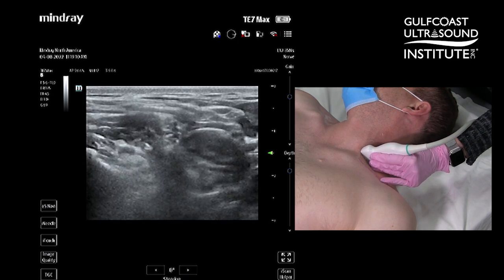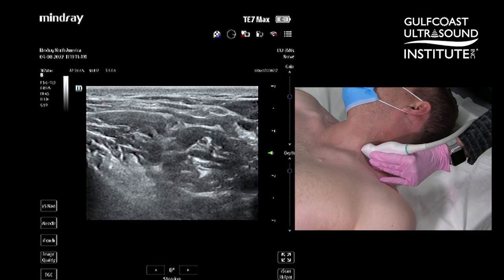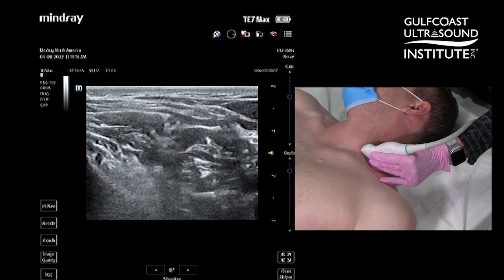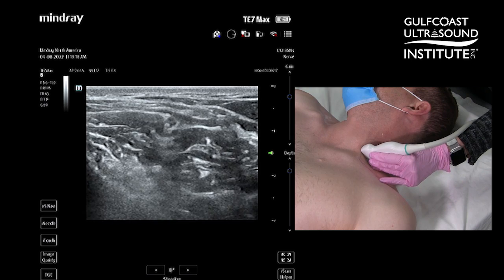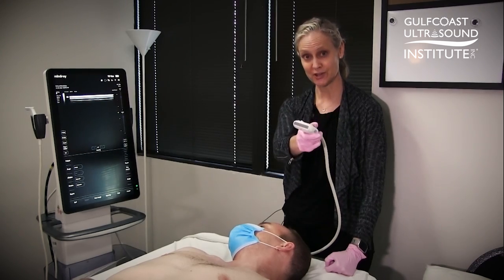And that's the nerves of the brachial plexus at the level of the scalenes, which is your target location for performing regional anesthesia for a block used for shoulder reduction. That's my hot tip of the day — now it's your turn to try.